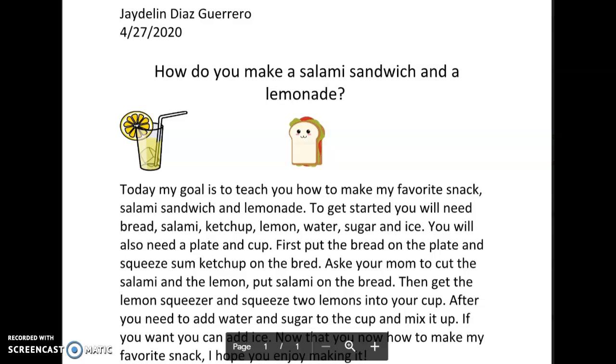To get started, you will need bread, salami, ketchup, lemon, water, sugar, and ice. You will also need a plate and cup.